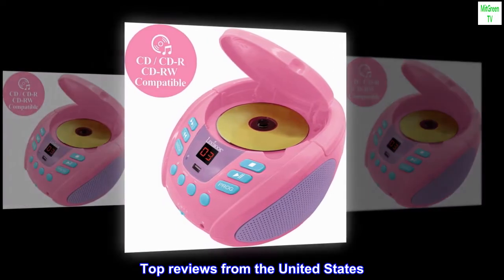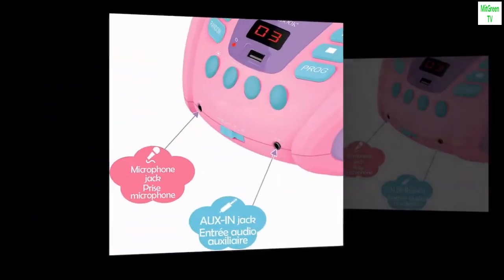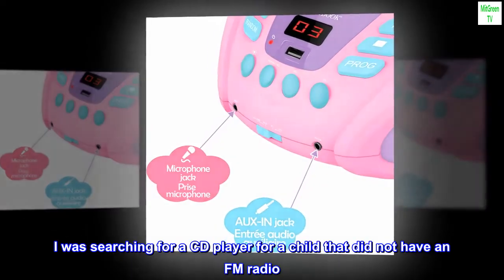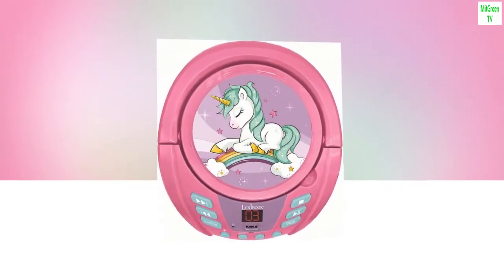Top reviews from the United States. Good CD player for kids. I was searching for a CD player for a child that did not have an FM radio. This does the job.